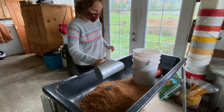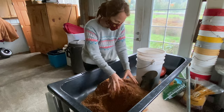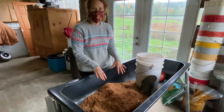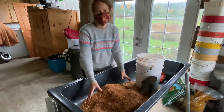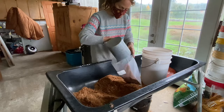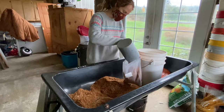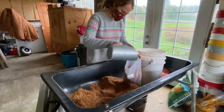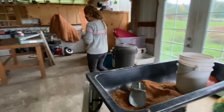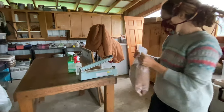We add the alfalfa in and mix it up — so now this is the food for the mushrooms. Next, we add a little bit of water to add some moisture to it, which is like the water for the mushrooms to drink. After we mix everything together, we bag the sawdust that's mixed with the nitrogen and water. Then we seal the bag closed with a special sealer that works by heating the bag so hot it melts it together at the top.